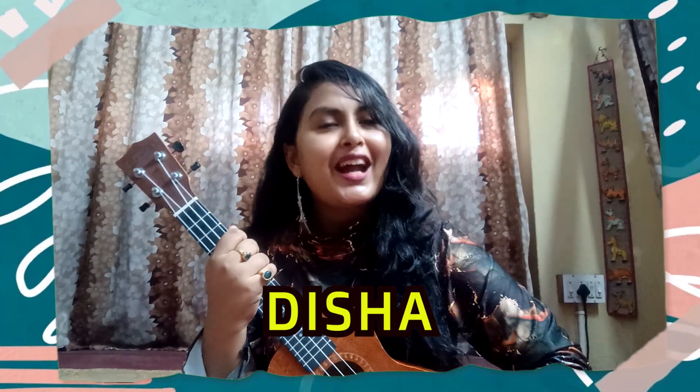Hello everyone, I am Disha and welcome back to my channel, Disha's Tune. Hope you all are doing great. Some days ago I had a request for a song called Nadania, which is now very viral and a very pretty song. Today, I am going to take a tutorial for Nadania's song.